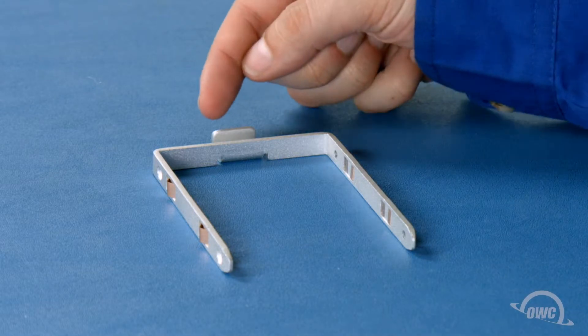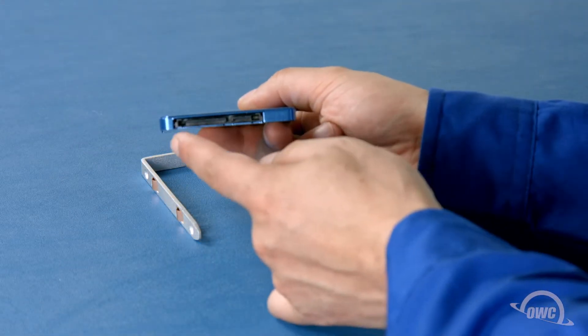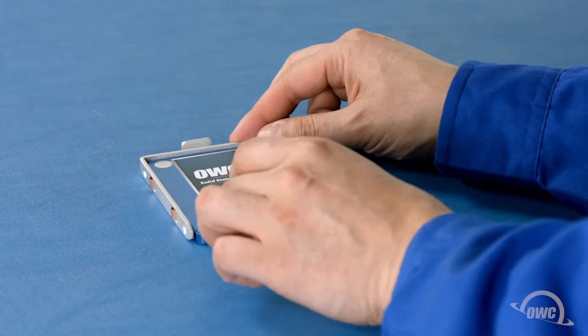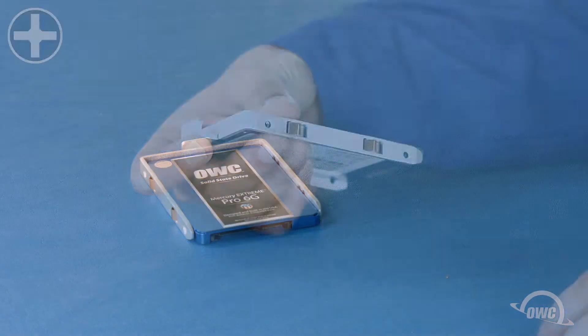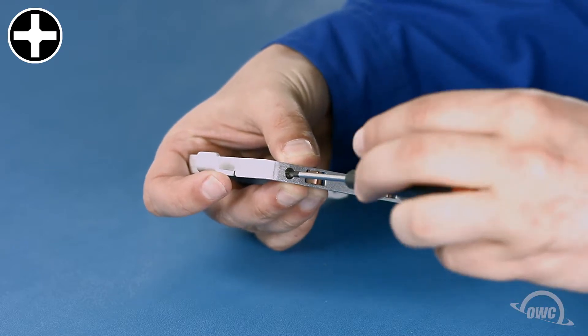For each carrier, make sure that the outer hook is facing up, then align the drive so that the SATA connector is facing outside and down. There's a bag of Phillips screws that comes with the ThunderBay. Use these screws to attach the drive to the carrier via the two mounting holes on each side.